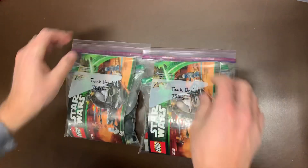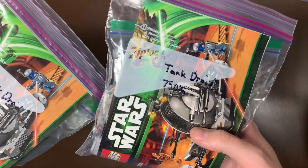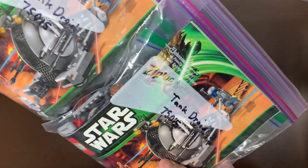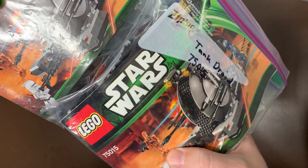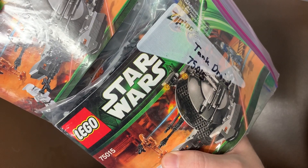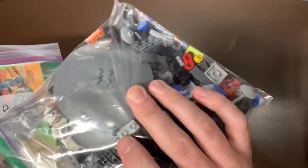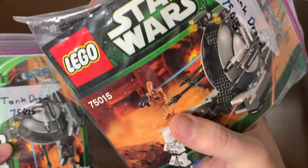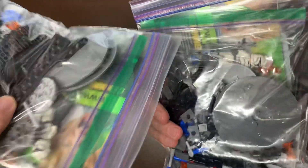Kind of wrapping it up, we have a couple more sets here. We do have two of the Snail Tank — the 75015. This is the one that had Jango Fett in there. It also came with a clone, and then one of those cool — I think it might be Geonosian, but they're more orange, so I don't know what kind of droid that is. Comment below what kind of droid the orange ones were. Two of those — they're both complete with their minifig sets in there.